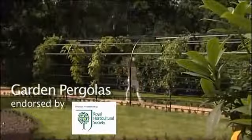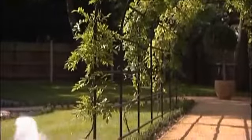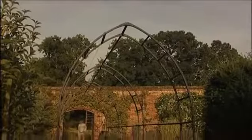A pergola is one of the simplest ways to bring hard structure to your landscape, adding extra dimension, sophistication and instant drama to gardens large or small, vegetable or ornamental.